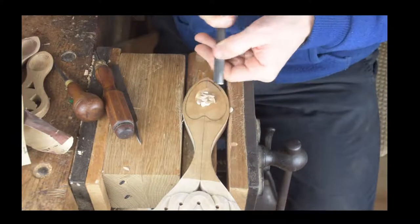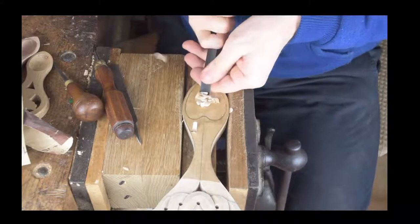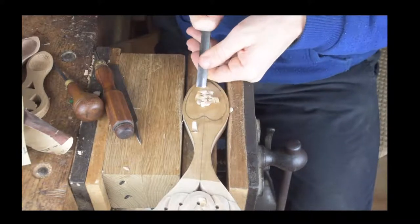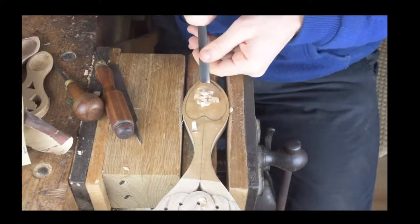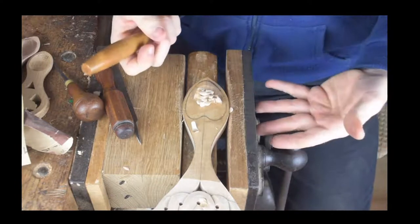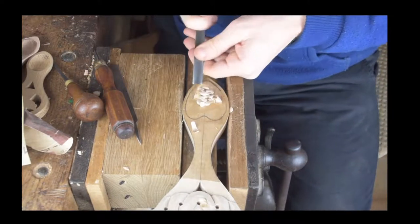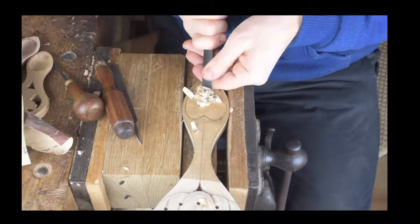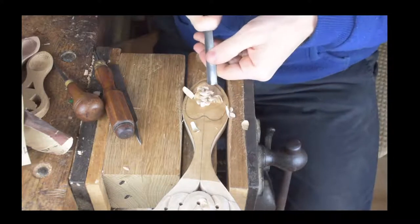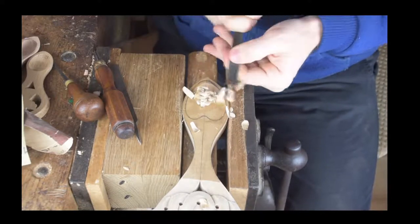We're working to that center line and then we're going to work to the back outside line. We keep carving back towards the outside line and working towards the center line, and once we've done all of our carving in one direction we'll turn it round and start carving in the opposite direction. It's a nice piece of wood.